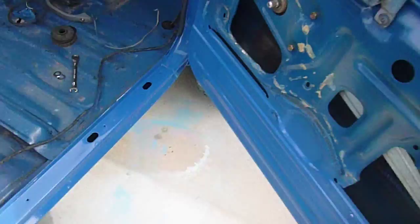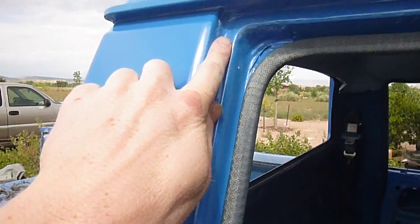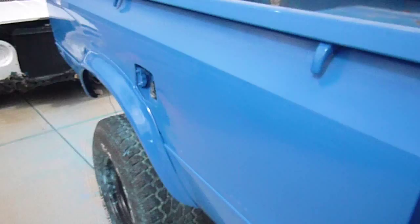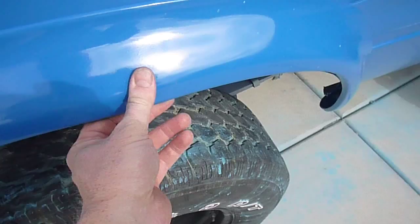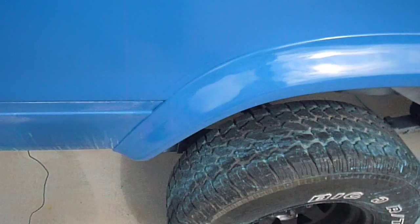I did not do the interior but did the door jams — you'll never see the bottom after the carpet goes in. This paint is for a DIY, do-it-yourself job. I actually used plastic paint as a base and then went over the plastic paint with the Summit, because this part right here is plastic — this little guard or flare.